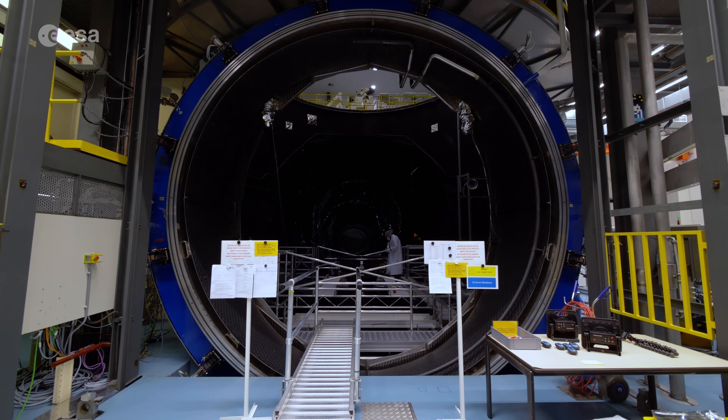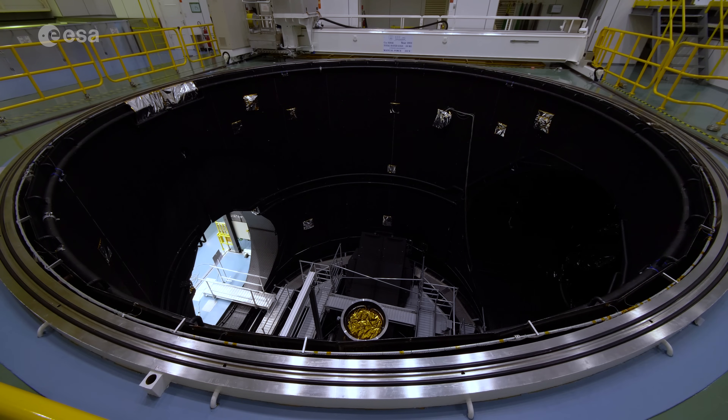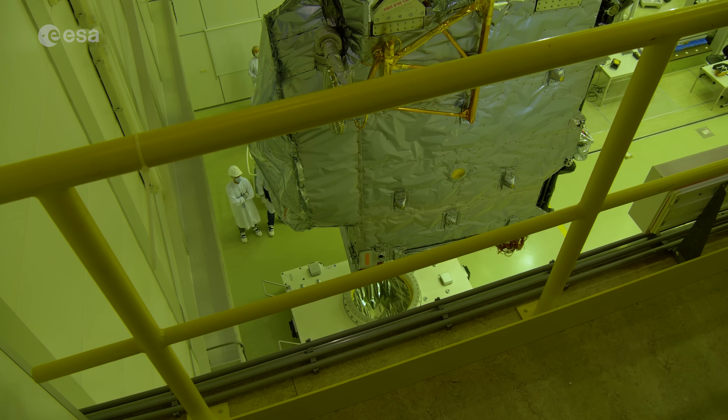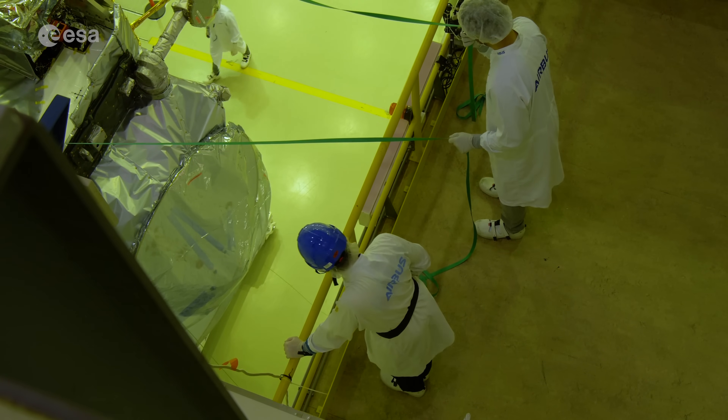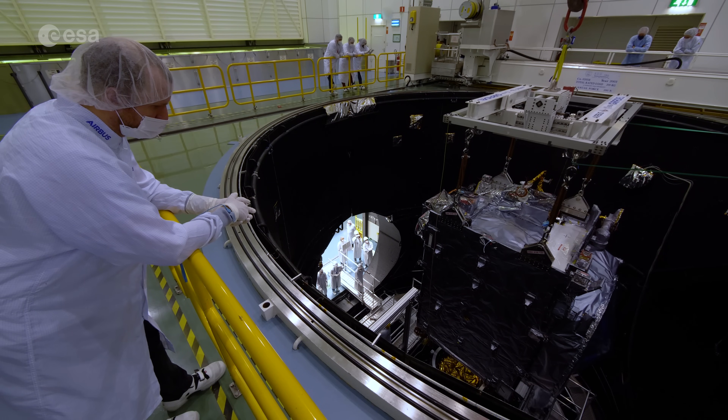We will bring the spacecraft into this big chamber and then we will close it and nobody will see it anymore. We will do a long test which is lasting a month. The main objective is to verify that the thermal subsystem of the spacecraft is operating fine, like it will be in space.